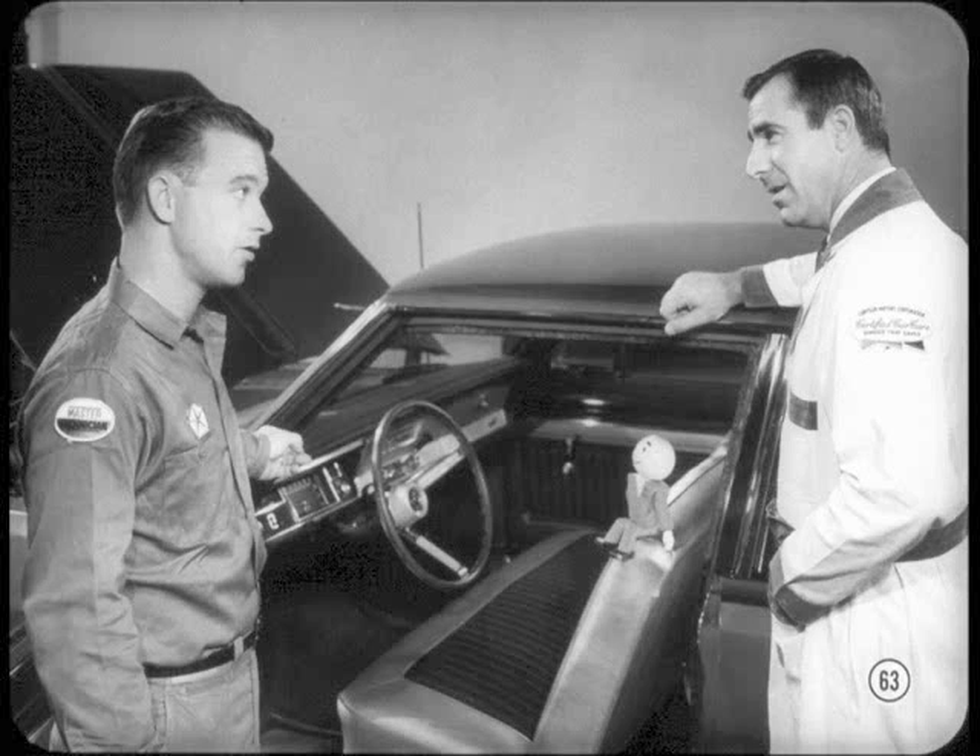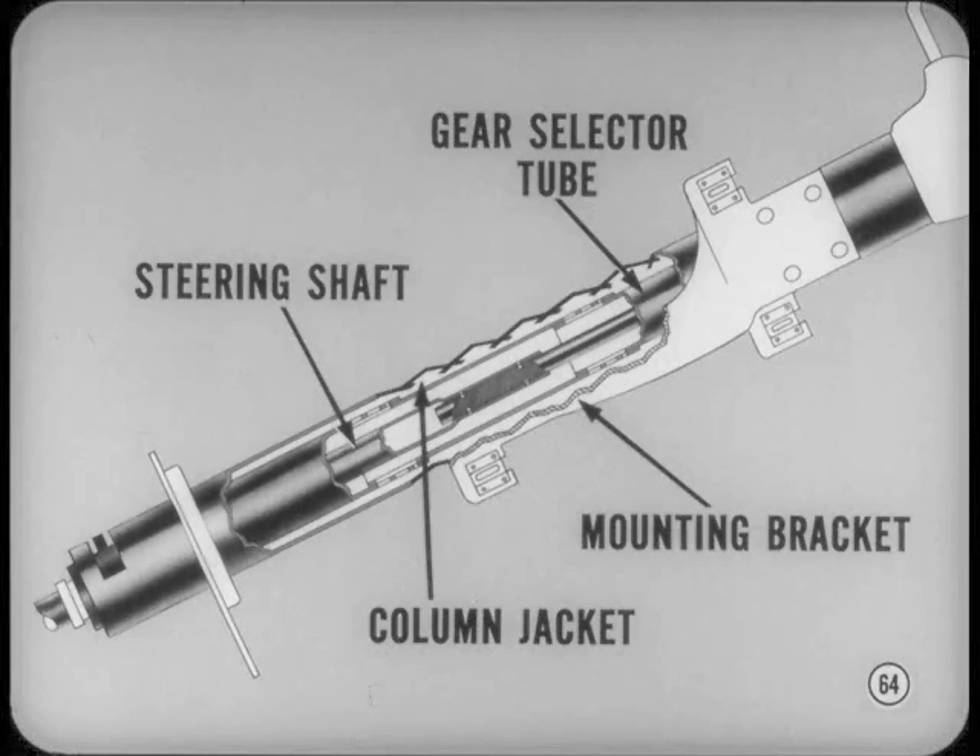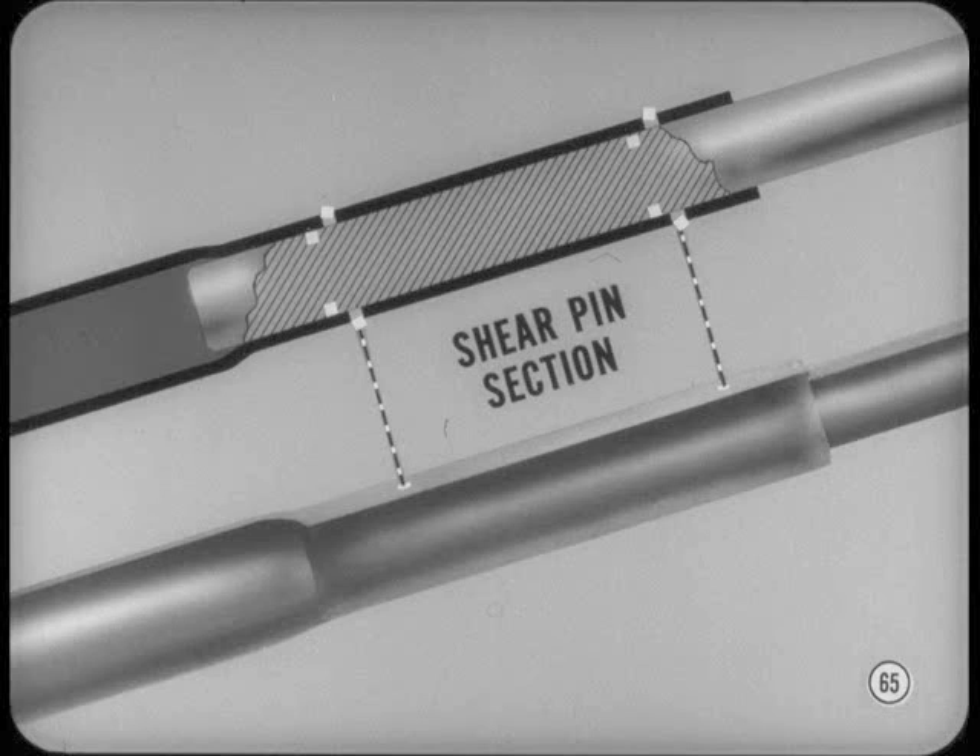The new impact-absorbing steering column's steering function hasn't changed, but it will telescope on impact in the event of a crash. Four parts give way to allow telescoping action: the steering shaft, transmission gear selector tube, column mounting bracket, and the column jacket. In a collision, upward force breaks the plastic shear pin section of the steering shaft and the shaft telescopes — the two shaft sections slide together while the shaft still continues its steering function.